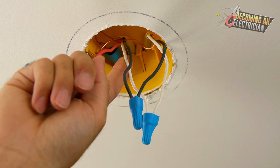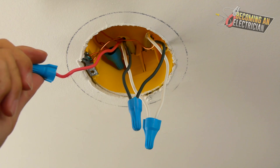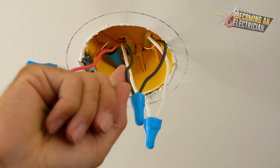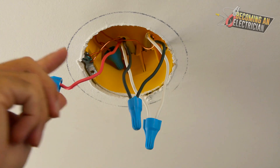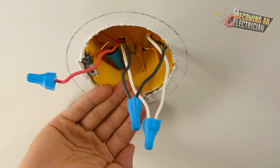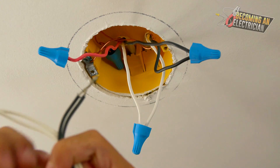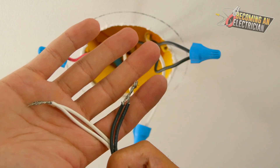On the actual switch in the box they are tying on the red, and also splicing onto the black wire and making a pigtail so power can continue through. Inside this light box we have the switch leg, and we just use the neutral for our light.